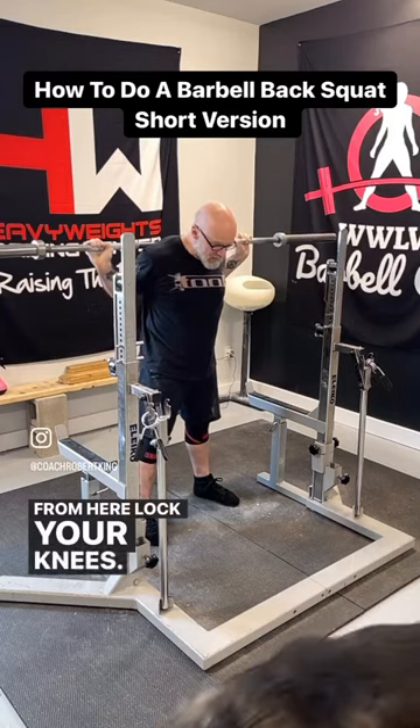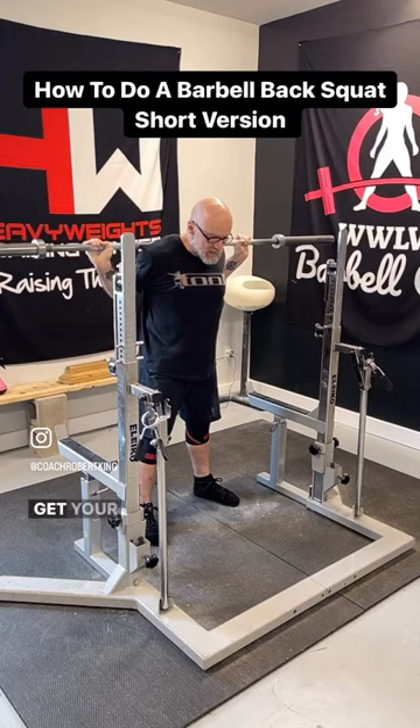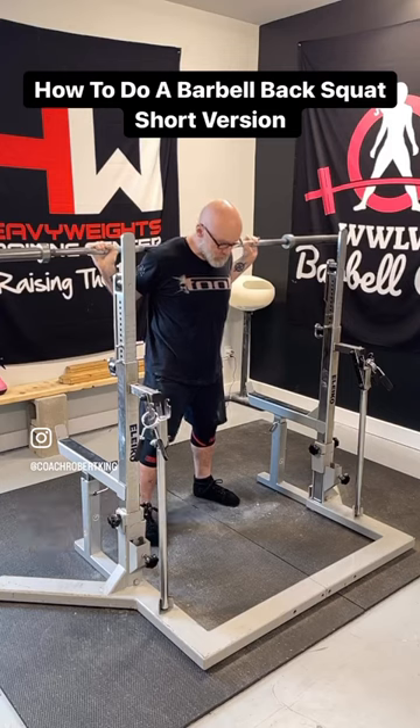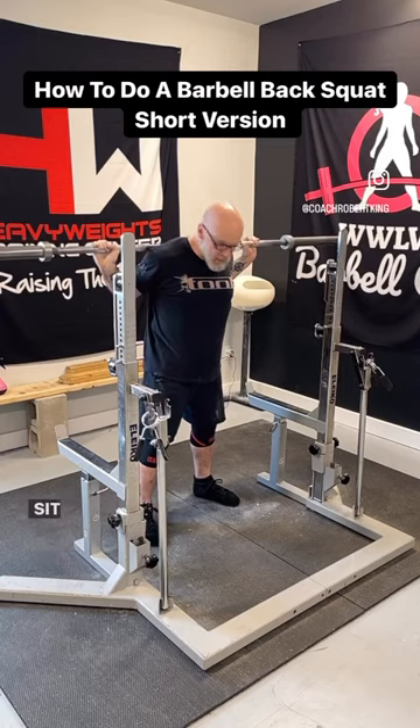From here, lock your knees, lock your glutes, get your whole body tight. Breathe and brace into your belly, lock everything up. Brace, sit back, and squat.